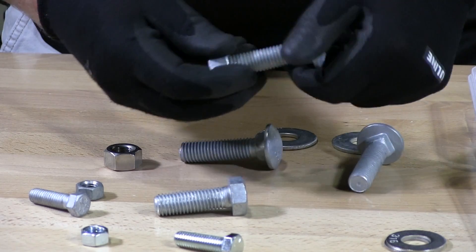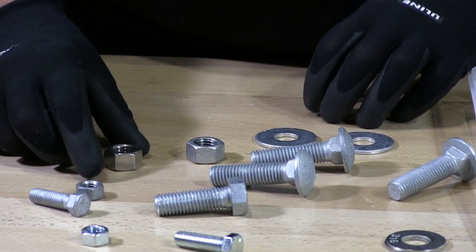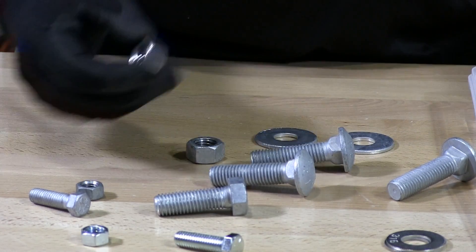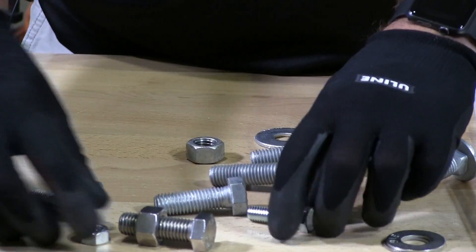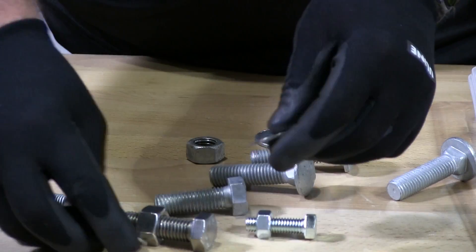The next thing you need to know about hot dip galvanized: it's an alternative to stainless steel fasteners. Stainless steel fasteners should be used with stainless steel nuts and washers. Same thing with hot dip galvanized, same thing with zinc — you should use the similar products that they belong with.